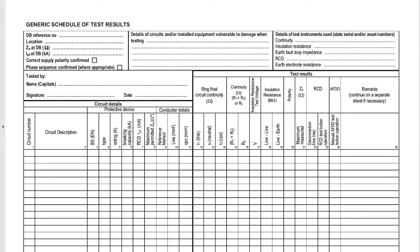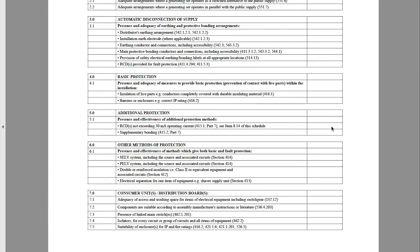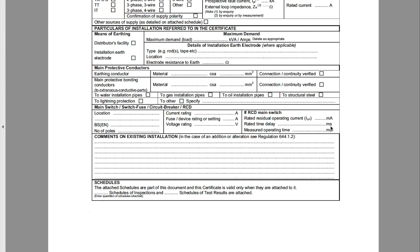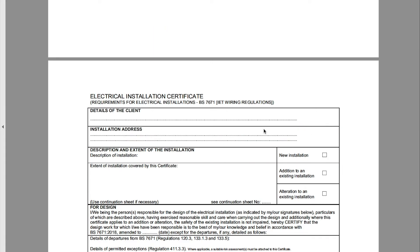This document is supposed to be filled out when you do an installation such as a board change or a new circuit. It's time-consuming, but if you don't fill this out — and again, don't fill it out accurately — you can get yourself into a lot of bother. So let's scroll up to the top and have a look.